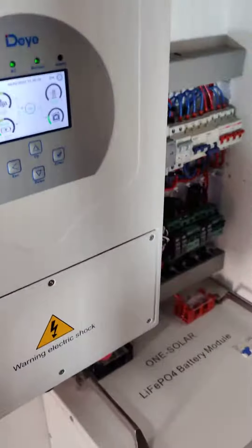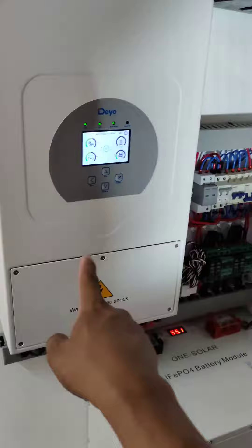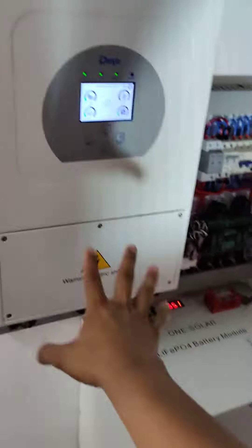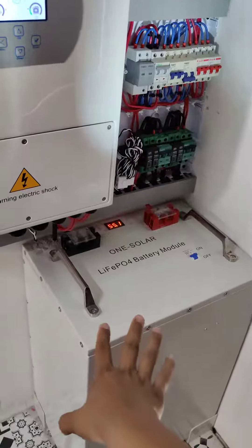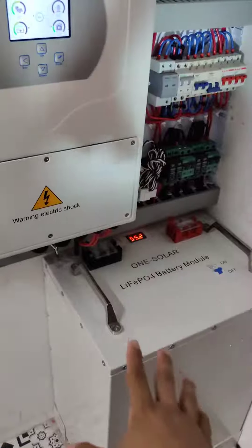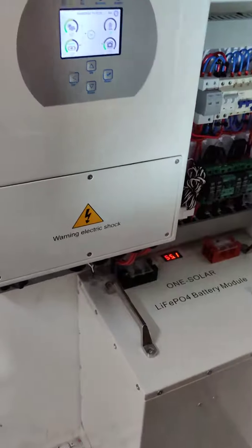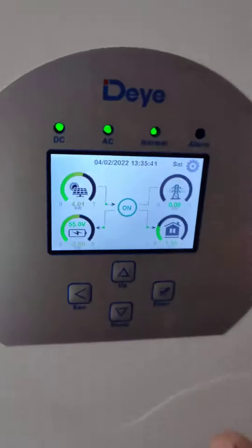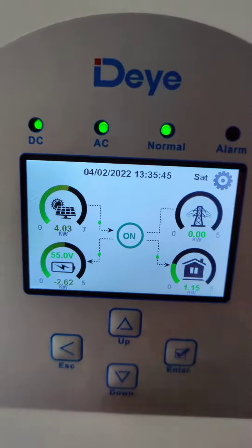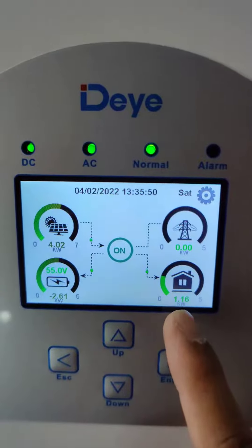Let's check inside the inverter and the battery. The setup consists of a 5-kilowatt hybrid on-grid off-grid inverter, 48 volts, and a 250 ampere-hour LiFePO4 or lithium iron phosphate battery. Currently the status shows solar harvest is 4.03 kilowatts and the house load is 1.16 kilowatts.